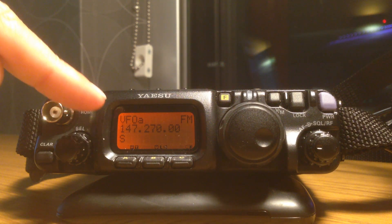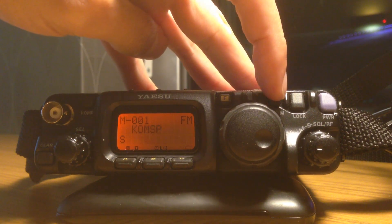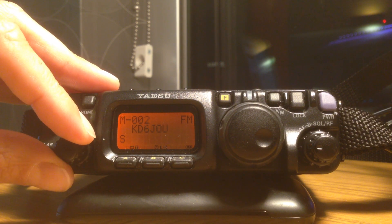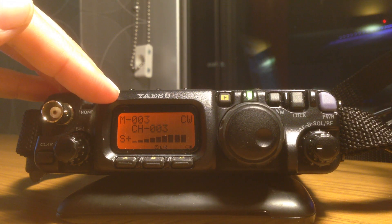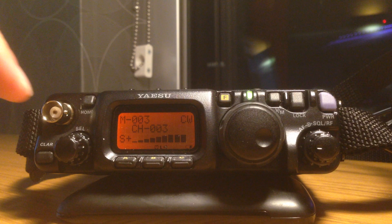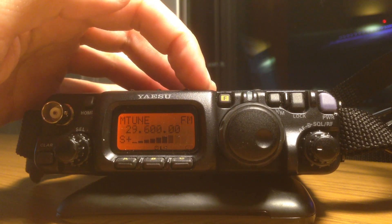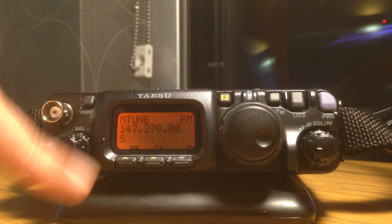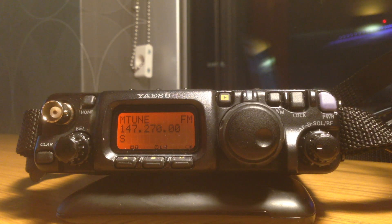Now, to store this setting into a memory location, I just need to put the radio into memory mode. As you can see, I've already put a few locations in, but I want to put it into memory location 3. The first thing I'm going to do is change the band, because right now it's saying I'm in some sort of CW mode and that's not right. So I'm going to go look for my 2 meter mode. It's going to take the settings that I made in my VFO and copy them over into my manual tune mode — this is exactly what I wanted for the repeater.